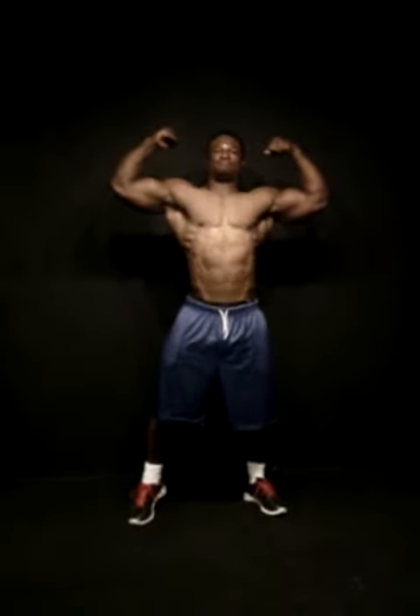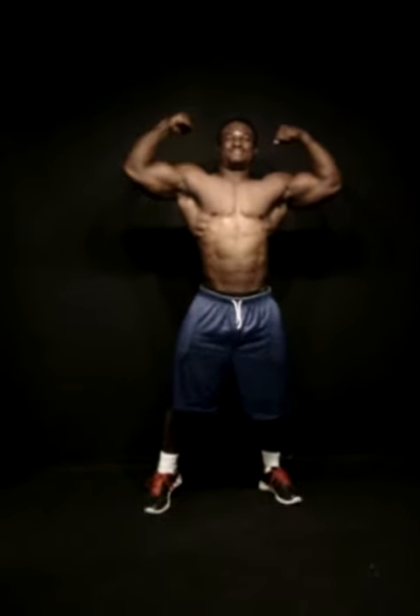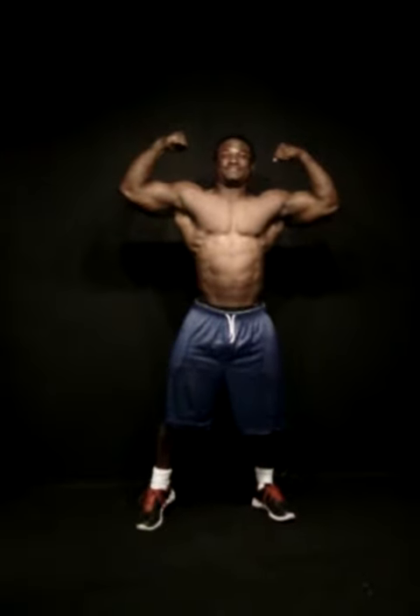Good. Chest up. Good. Smile. Good. Got the leg forward. That's good, I like that. You're already on point.